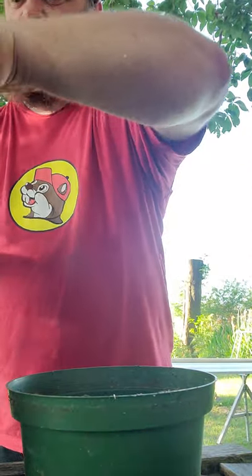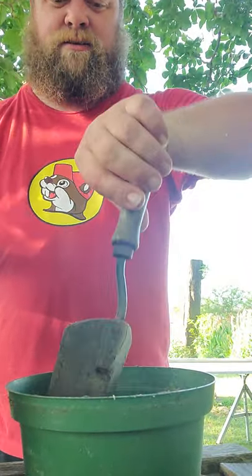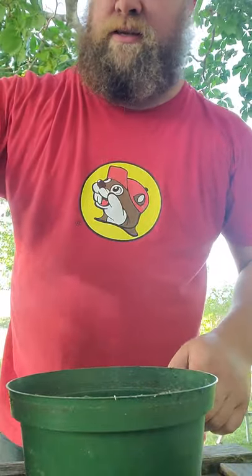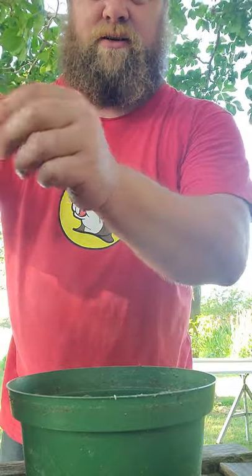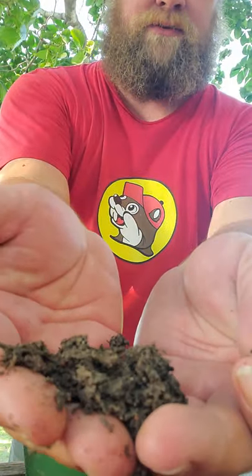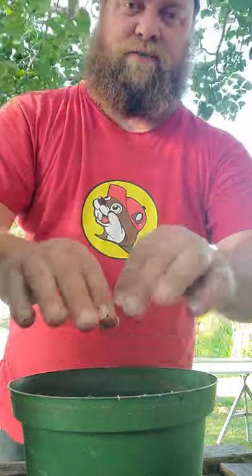I'm going to start off with some of my garden soil — give it a little base here. When you're looking for a good grow medium, I like this stuff because it's got a lot of organic material. Little pieces of wood and stuff breaking down — that's good nutrients in the soil that's going to help these roots suck up some nutrition for this little tree.